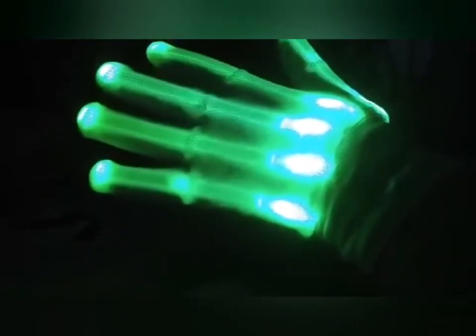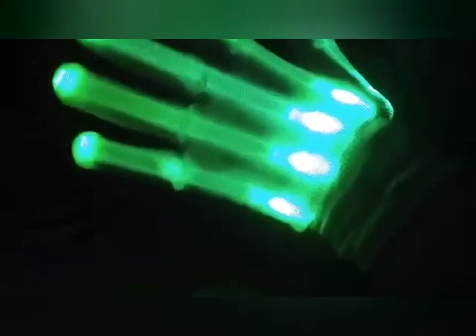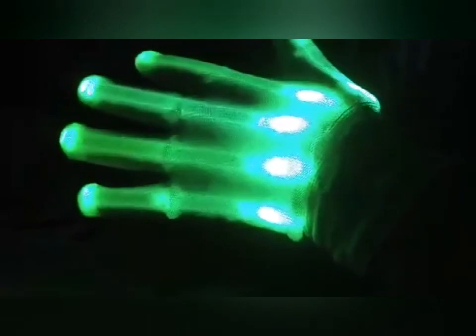You should look them up and get yourself a pair — you'll love them. Thank you for watching my video. I was given these at a reduced price for my honest review and all opinions are my own.